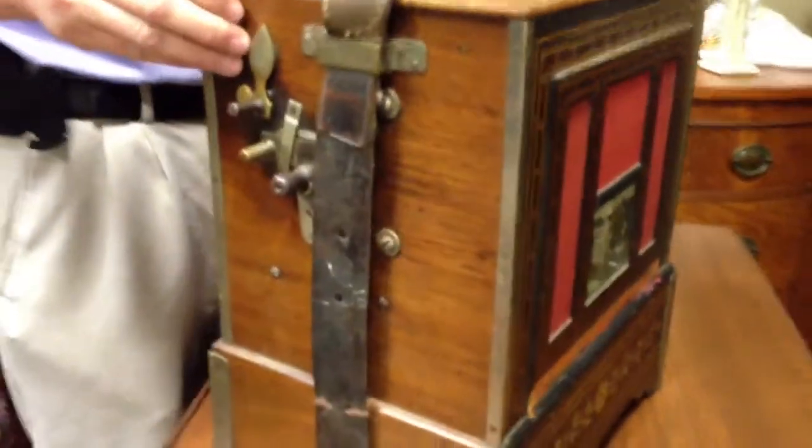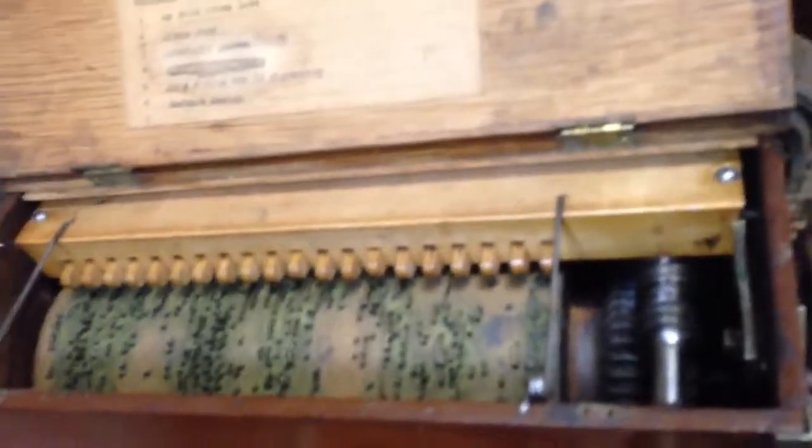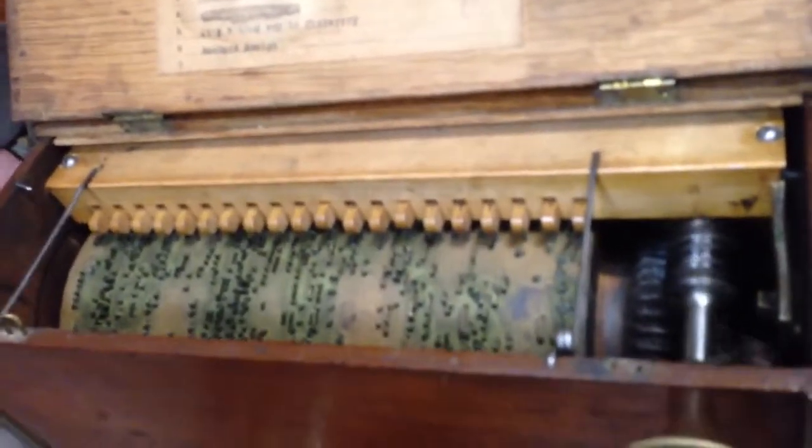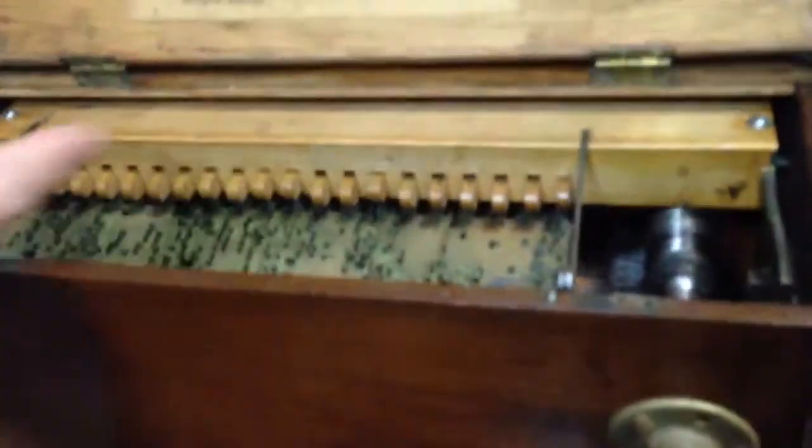What's neat about this piece is there's an adjuster on the side that allows you to select six different songs. Here is the massive drum on the inside that, as you turn the crank, it turns, and the different songs are played through the pipes. You can select six different songs, all made on the same barrel.